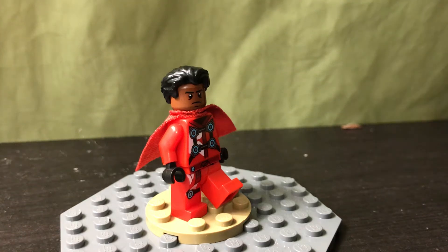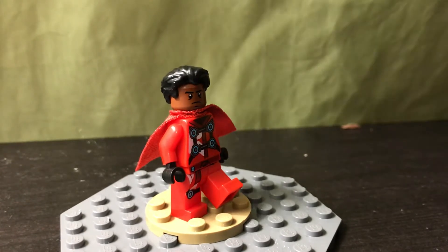Hello everyone, MLKatProductions here, and today I will be reviewing Jordan from my new LEGO series called LEGO the New Heroes.